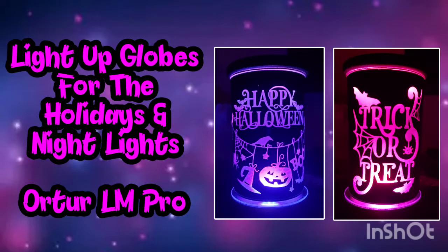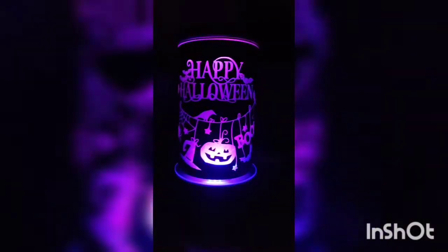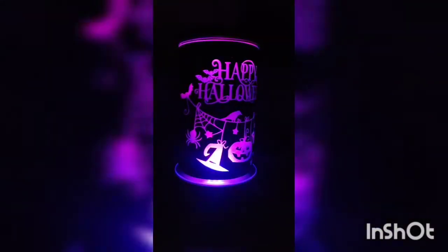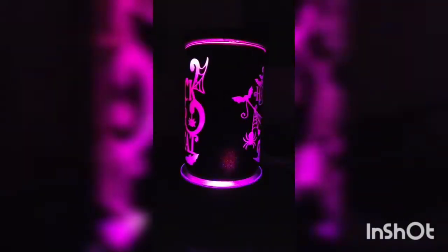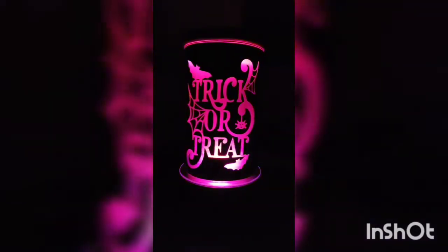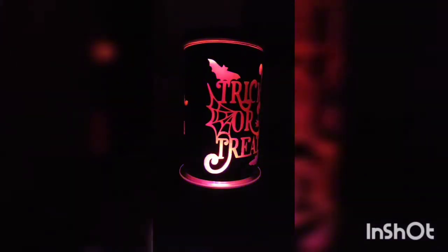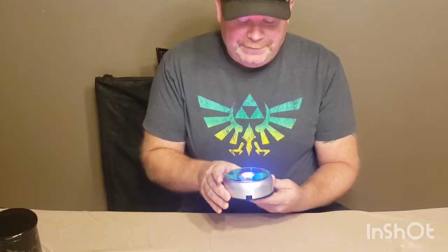Hello everybody and welcome to the Kenny Hack. For this video we're going to be going over how to make these light-up globes for holidays and makeshift bedroom lamps, maybe for your kids or for fun. We're going over the things you'll need to buy and how to do them. This is a video of the one I'm going to be going over, running at four times speed just for reference.